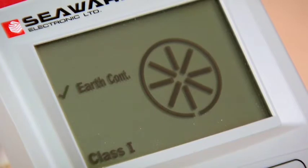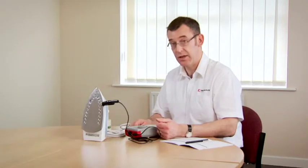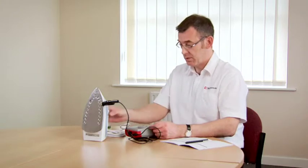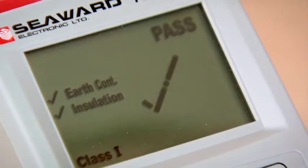Earth continuity test starts. Now it's important that the appliance is switched on to measure the insulation resistance, and the tester is warning me to check the connections — that's because I haven't switched the appliance on. So when I turn the appliance on, the test automatically continues, and the test sequence is finished showing the overall result, which is a pass.